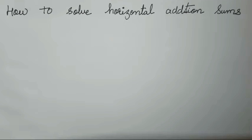Hello everyone, welcome back to my channel. Today we are going to study how to solve horizontal addition sums. Now vertical method everyone knows, but horizontal method many students find difficult to solve. So I am going to show you the easiest way how to solve it.